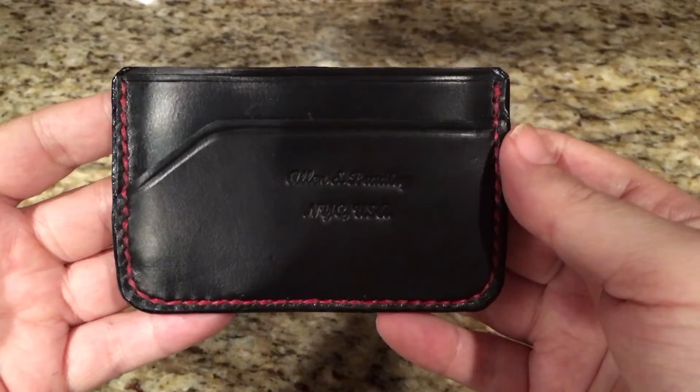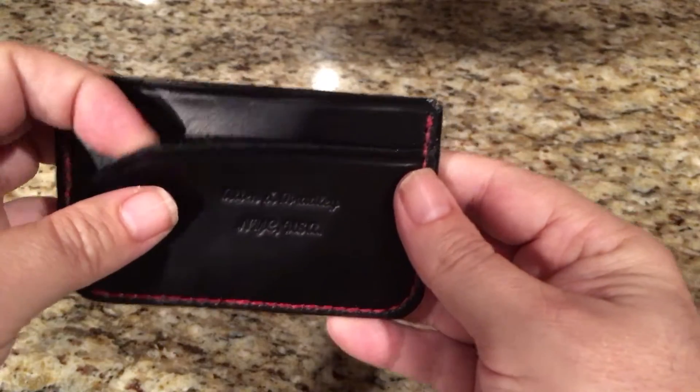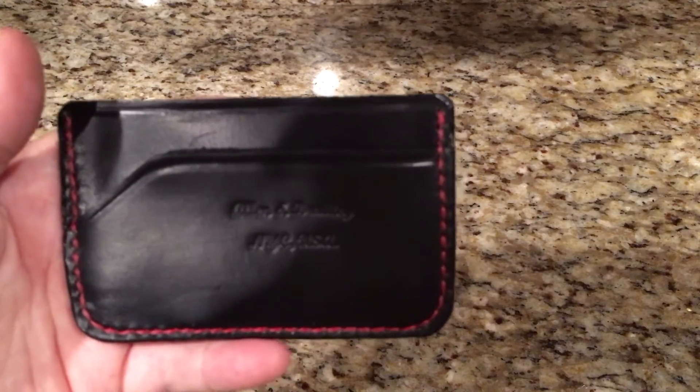I'm going to put some cards and some cash in here. I'll put two cards in each pocket. It is Chromexel so it is soft — really soft, nice leather — so you can fit more cards in there after you've been working it in a little bit.